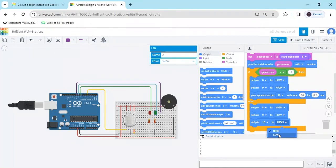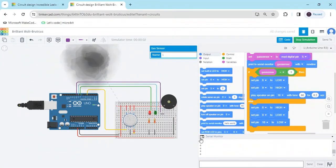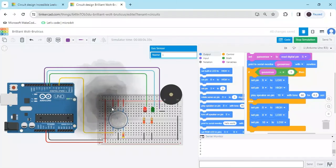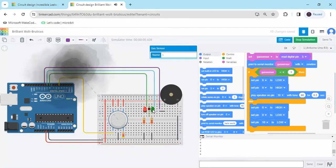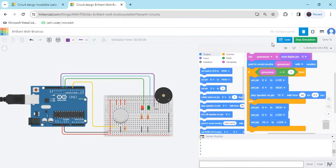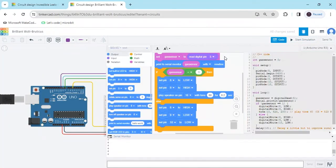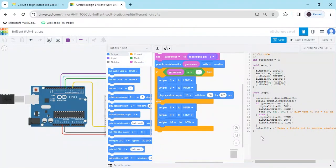Now add the 'low' block to complete the else condition. Start the simulation and click on the gas sensor — value is 0, gas is not detected, and red LED is on. If gas is detected, the buzzer turns on and the green LED turns on. The circuit is tested. If you want to view the text code, stop the simulation, click the code section, and go to 'blocks and text' — this is the text code. You can download or copy this code; it is also available in the description.